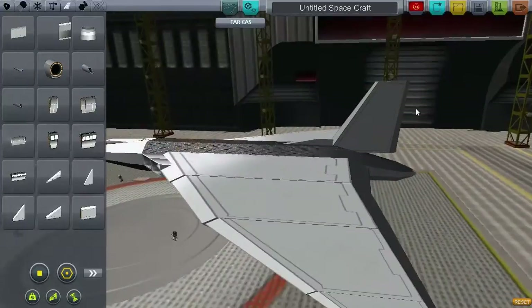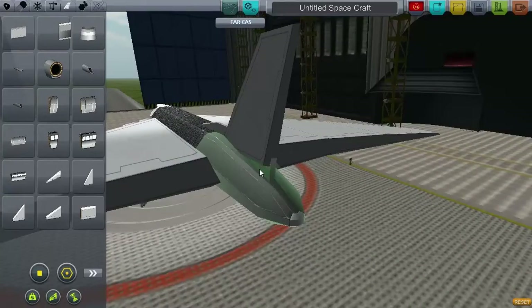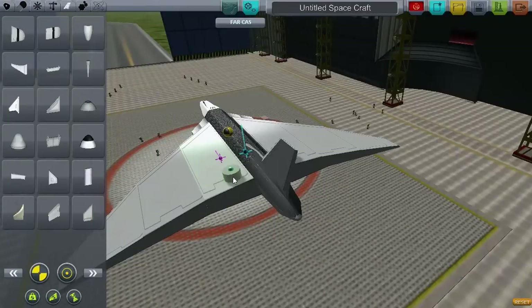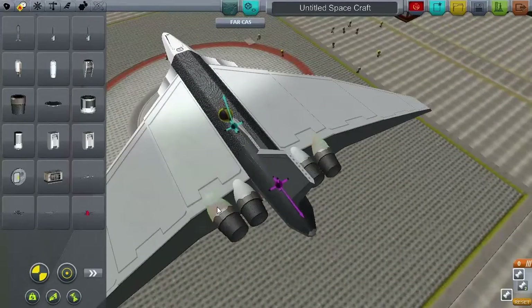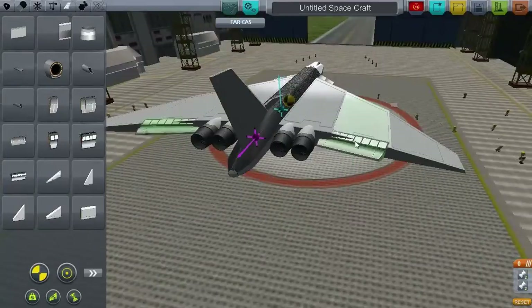Now while we're working on the tail, it's interesting to note that the Vulcan's tail was often packed full of defensive equipment. Such equipment included ECM jammers, early detection radar, as well as bog-standard infrared distraction flares.